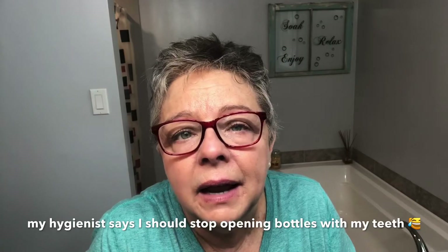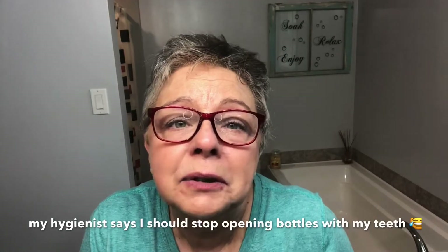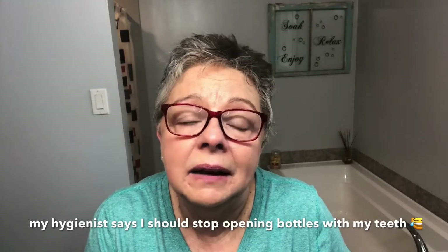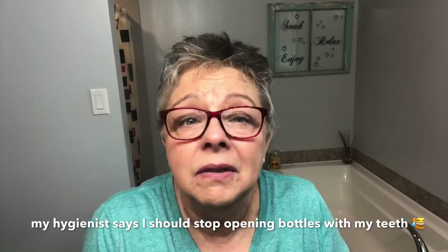So anyway, here we are at the beginning of my sixth month. I've been getting used to these for a couple hours because they are pretty tight today, and that's okay because I think this month needs to be tight to be able to move this one tooth where I want it to move. I still see it sticking out a little, and that's a thorn in my side.